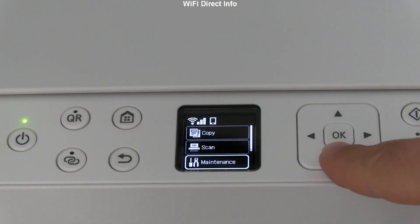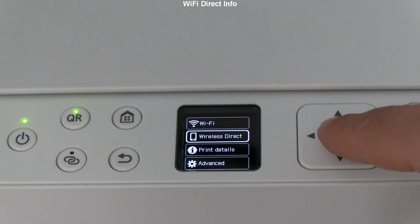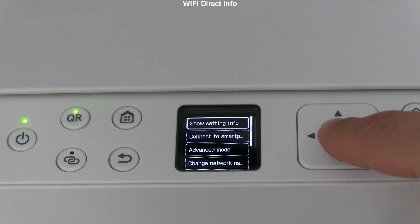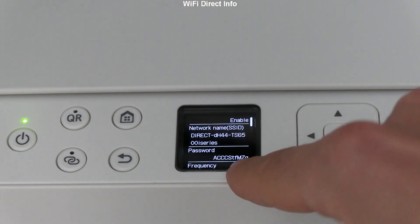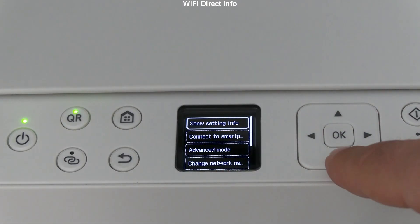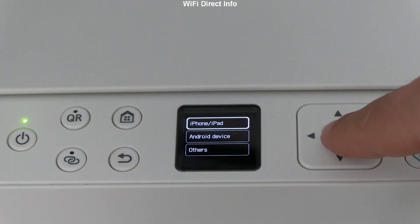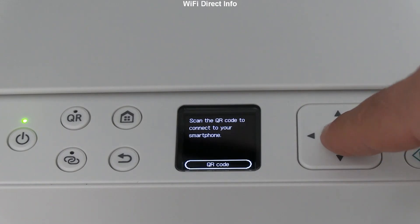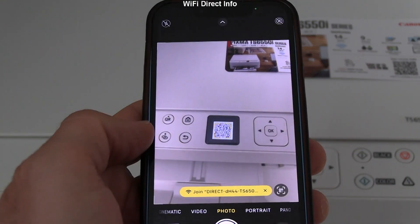Let's go through the settings. Instead of typing the password, you can also connect using an on-screen QR code for iOS or Android devices. Do not miss the next part with Canon Print app information.